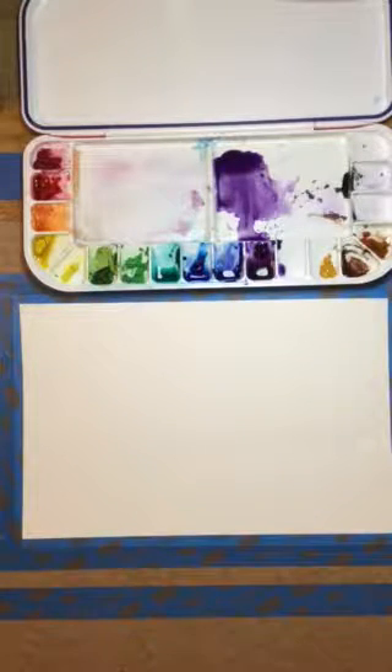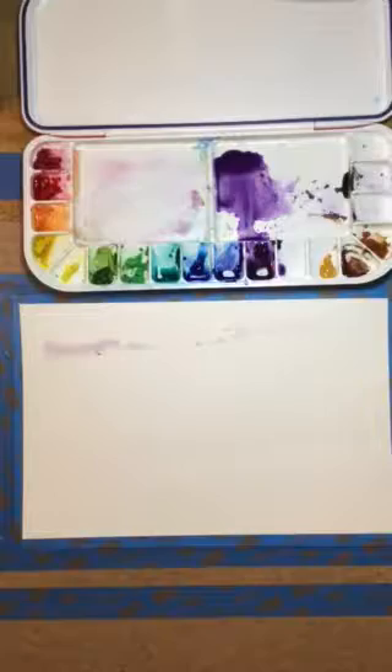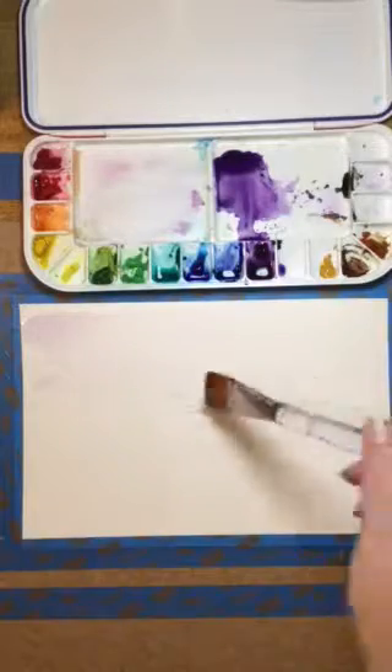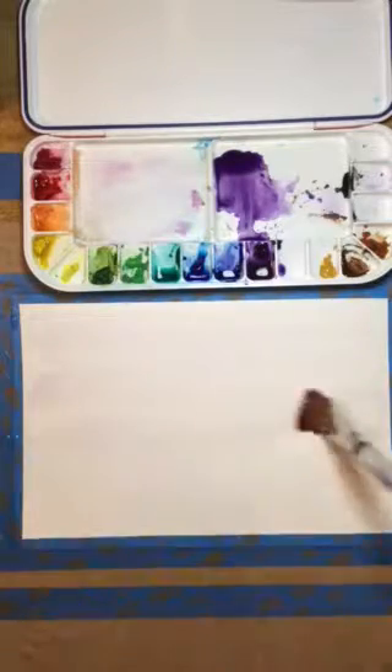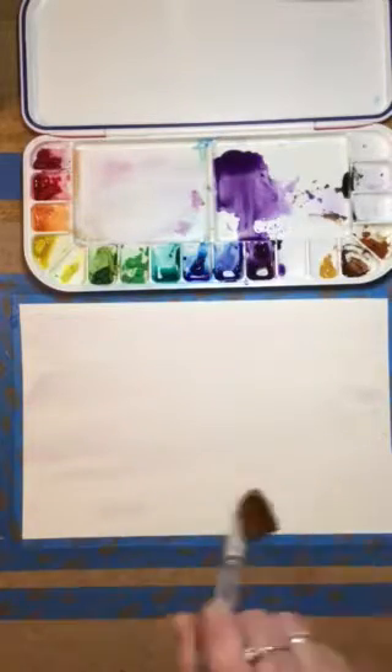Hello everybody. Thanks for tuning in again to That Art Prof. I hope you were able to get a good feel for all your brushes in our last exercise and figure out how they're going to work for you, as well as which effects they can give you, and that you had a successful fruit exercise. Today we're going to work on two different techniques: the wet on wet technique and the dry brush technique.